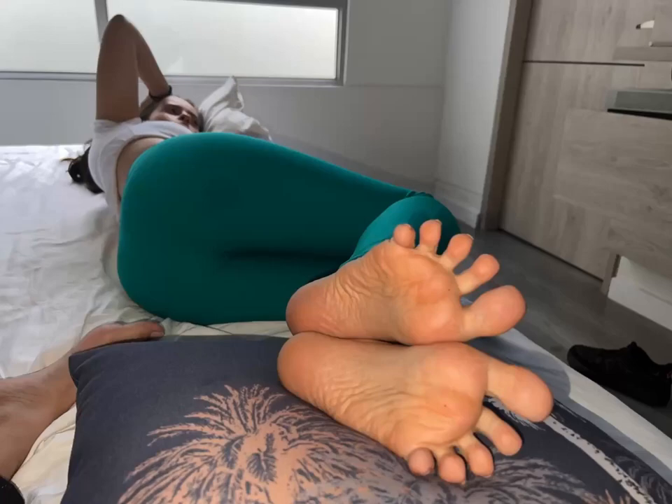Dry heels can be a common concern when wearing sandals, but with some proper care, you can keep your heels moisturized and looking their best. Here are some tips to help with dry heels.